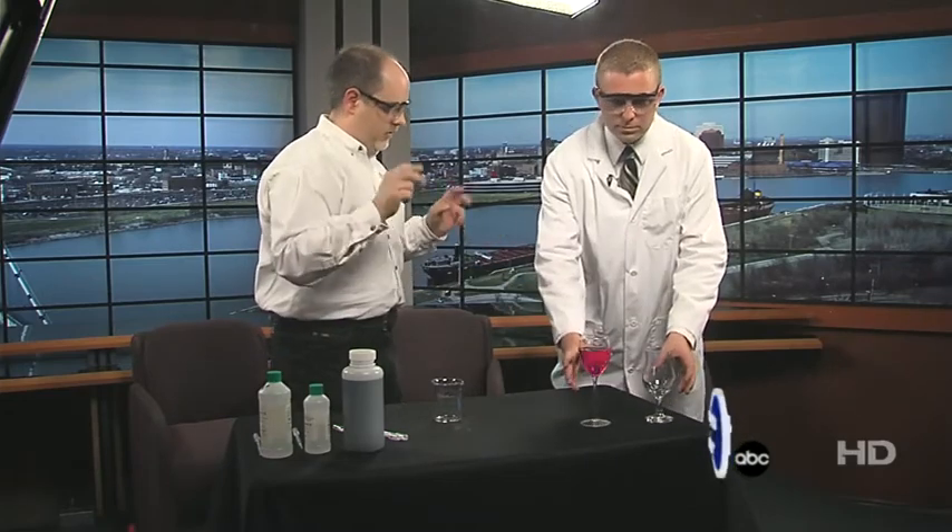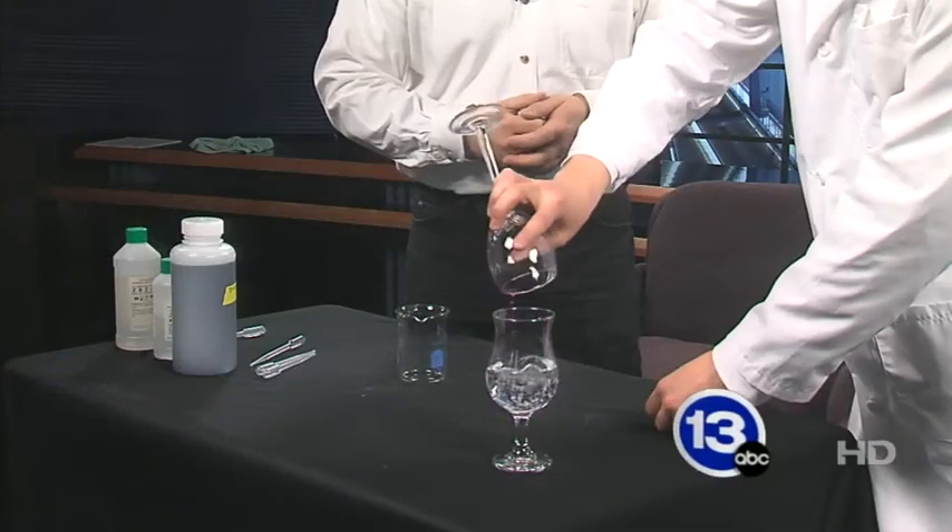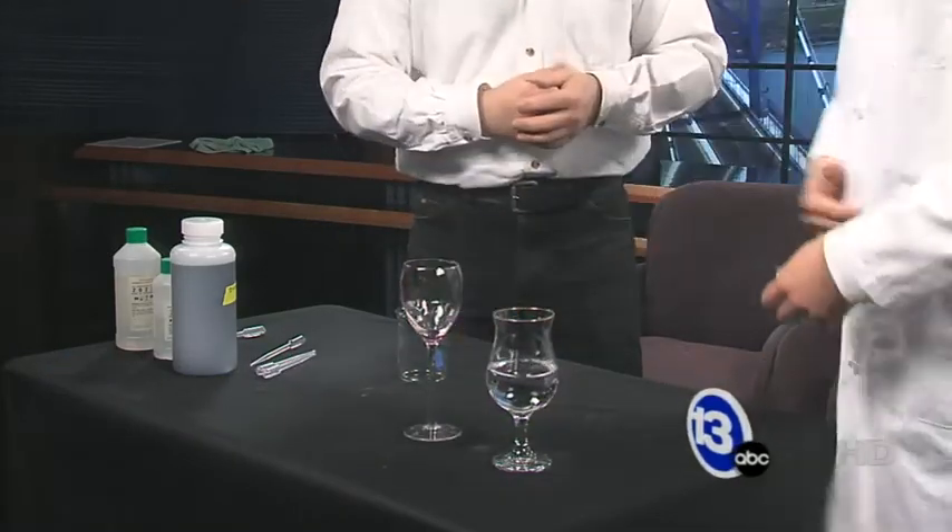The last glass has a little acid in it. So if you dump the wine — quote unquote — into the last glass, it goes back to water. The important takeaway is that the indicator can go both ways: it can be colored or it can be clear depending on the pH of the liquid.